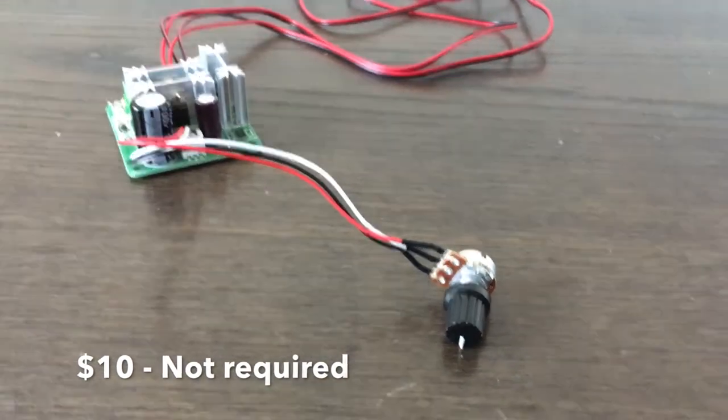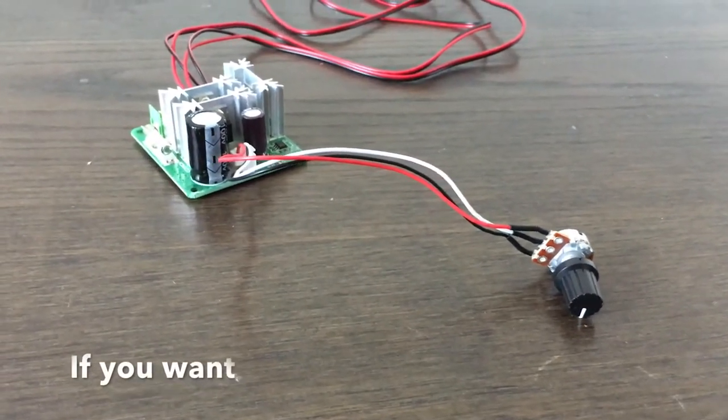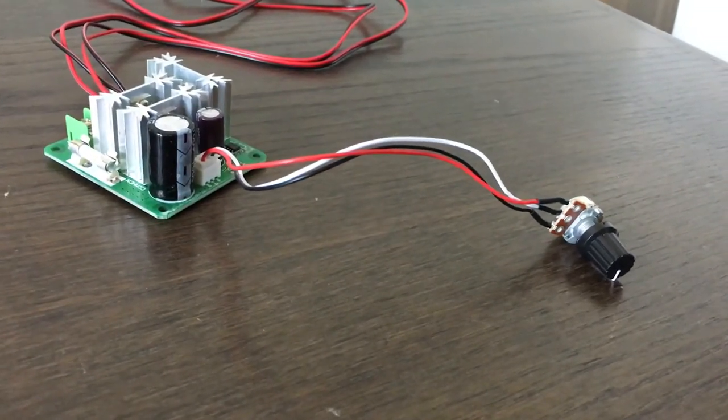I also got a motor pump speed controller to change how cold the cooling pad would get, so I wouldn't build up ice on the inside of my computer and could adjust it depending on the game's demand.